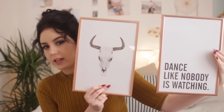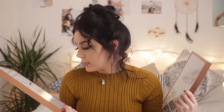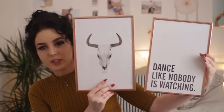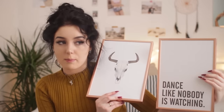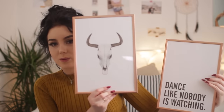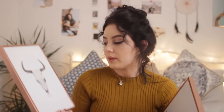I decided to get this one to go with the dance print because they're both pretty simple and I think they look really cute next to each other. I mean they don't have anything in common — this buffalo head is not going to be dancing like nobody's watching because it's basically a skull — but I think it's really cute. I got these two to go together with the matching copper frames. I've wanted a really simple black and white piece for so long.